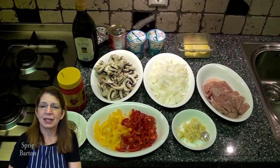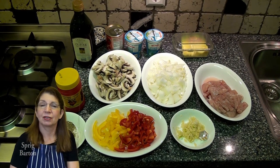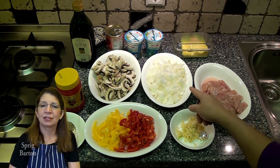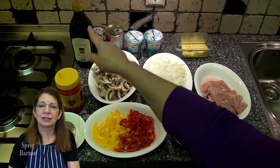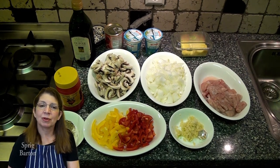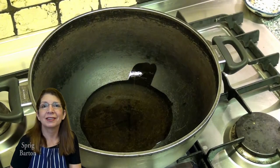I have half a kilo of chicken, or a bit over a pound and a quarter. Some garlic, a chicken stock cube, two little onions, 250 grams of mushrooms, two peppers chopped — one red, one yellow — some paprika, some oregano, and olive oil.